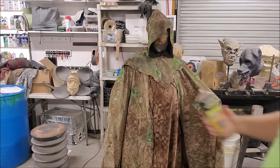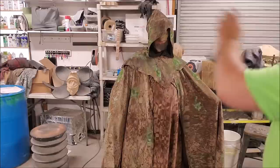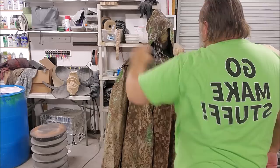Now it's time for cobwebs. Weld Wood contact cement in a spray can — it has a webby effect. All of this that just looks laid on is going to stick as we move.